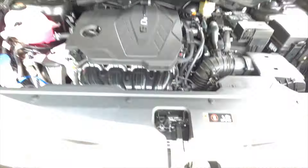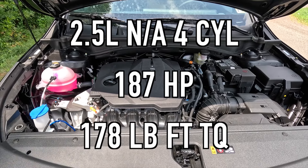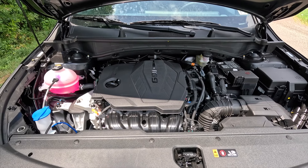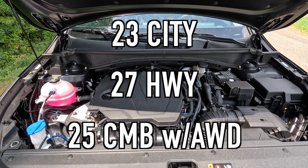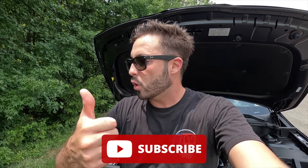Popping open the hood reveals the 2.5-liter naturally aspirated four-cylinder that produces 187 horsepower and 178 lb-ft of torque, mated to an eight-speed automatic transmission for a zero to 60 time of 9.1 seconds. For fuel economy you can achieve 23 MPG city, 27 MPG highway, for 25 MPG combined with all-wheel drive. If you're looking for better fuel economy and a quicker zero to 60, you might want to look at the hybrid models. If you're enjoying the video, please give it a thumbs up and hit that subscribe button — I'm on my journey to 100,000 subscribers.